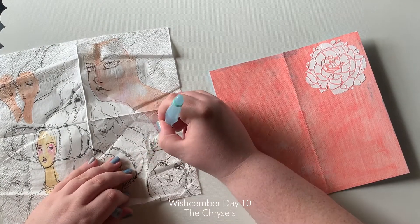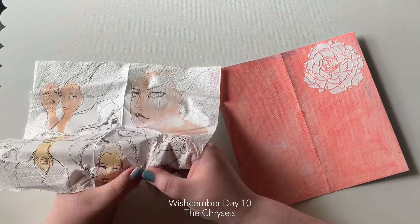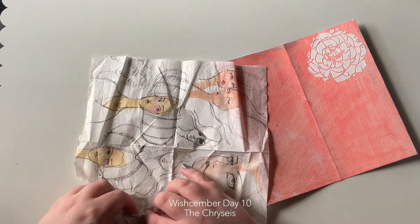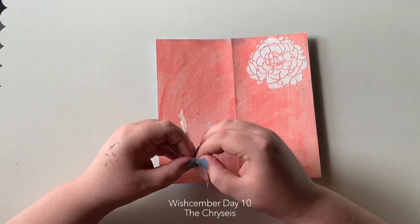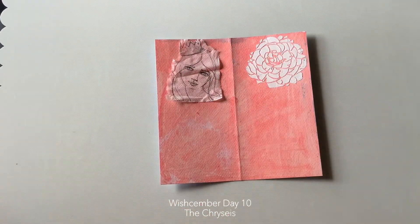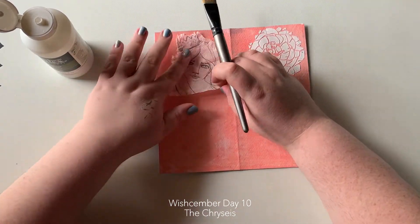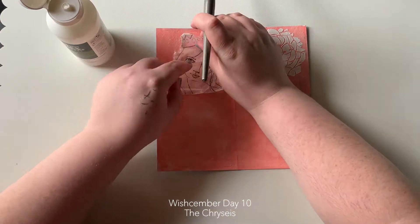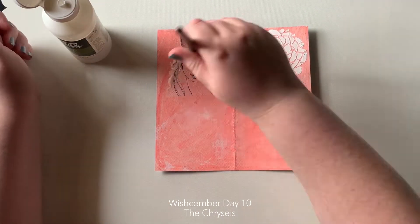Thankfully, this particular piece didn't take that long. I used one of Jane Davenport's collage papers — one of her napkins or serviettes — and I used matte medium just to stick that down on the page. Originally I was going to do acrylic paint over the top, but I just did not have the time. So I put this on the paper, quickly blow dried it with my trusty hair dryer, and just did a little sketch.